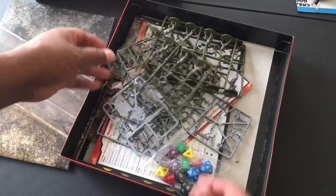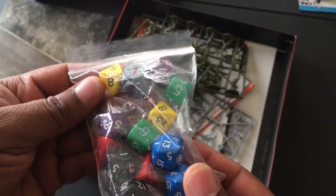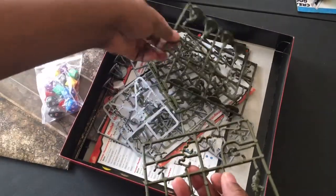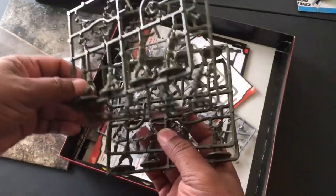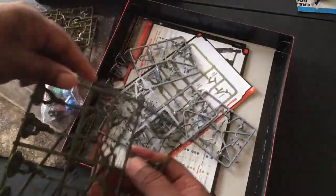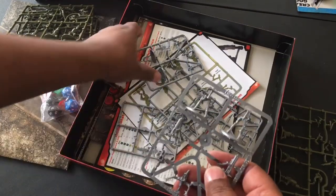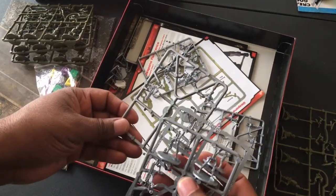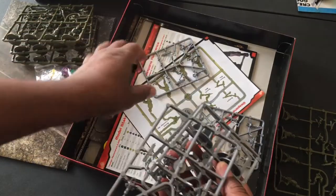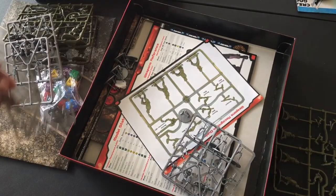A bag of dice - these dice are okay, I kind of like this silver Terminator-looking d6. You get one, two, three, four sprues of resistance. Let's see if they're all the same - these two are the same, this one is the same, and this one is the same, so we will take a closer look at that in a minute. We get one, two - a couple of these have popped off - three, four, five sprues of Terminators.